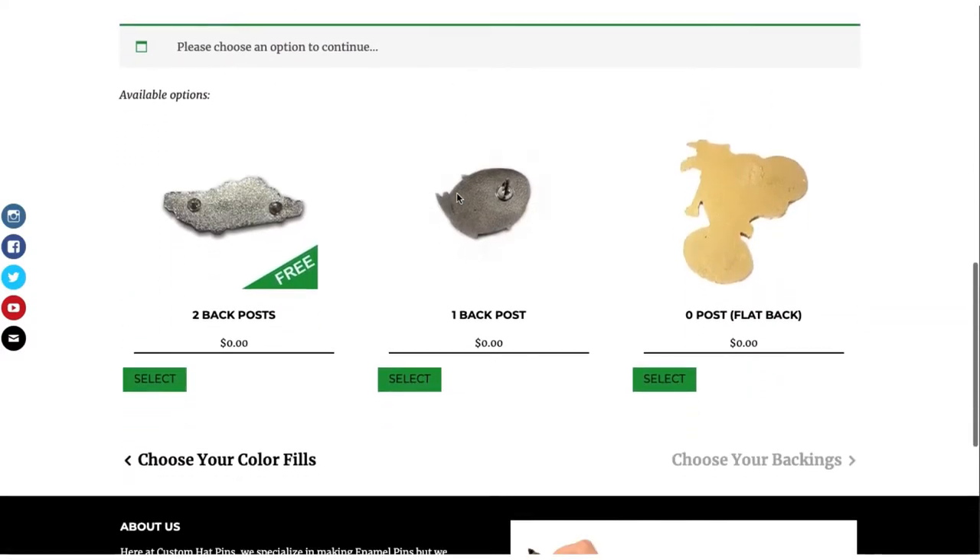Choose your back post. We do offer two back posts for free. If you have a smaller pin or you just want one, go ahead and select one. If you want a magnetic backer, you would select none.